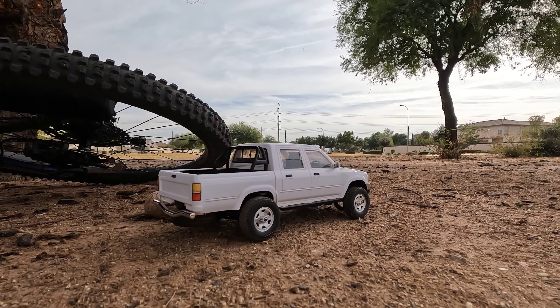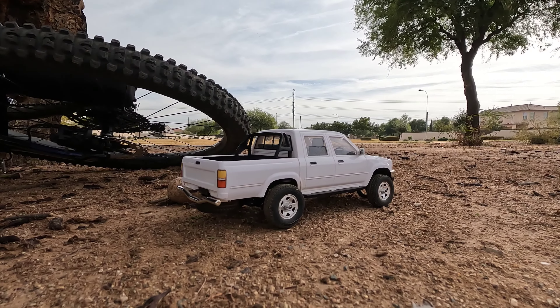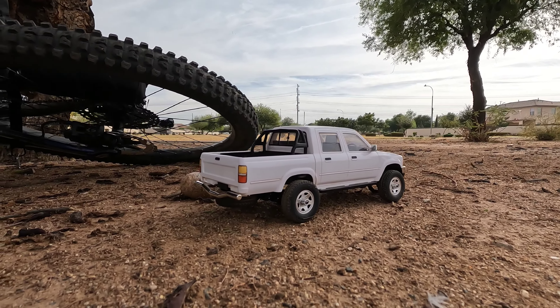All right, here we are. This one right here has the unlocked diffs in it now. I put that in the four-wheel drive one, so let's see how much worse this one is now off-road.